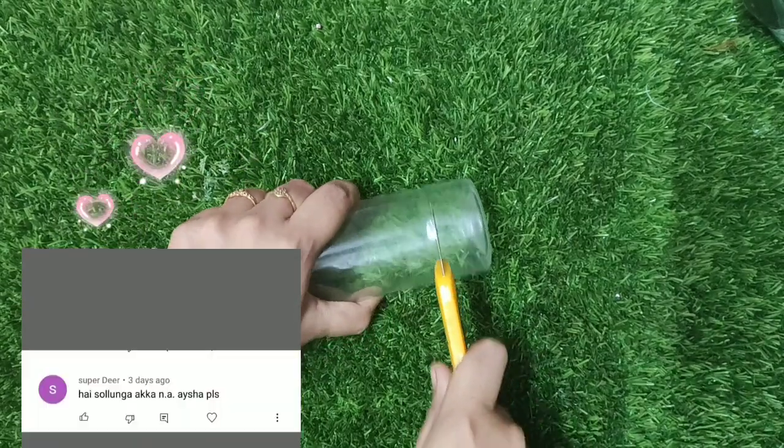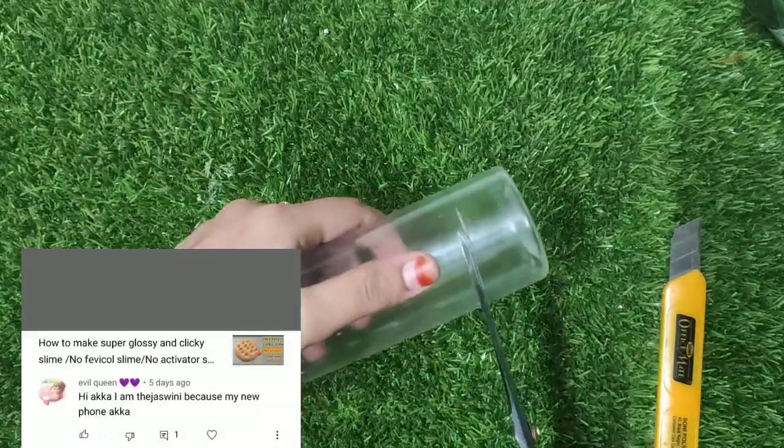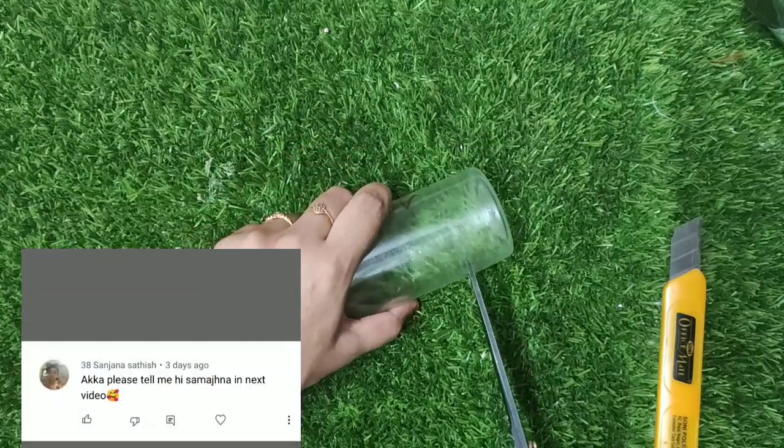Look at our friends: Divya, Sanju, Irene, Aisha, Tejasvini, Sanjana.